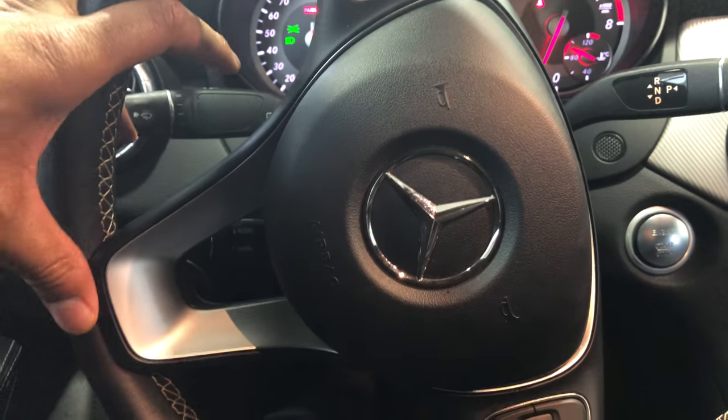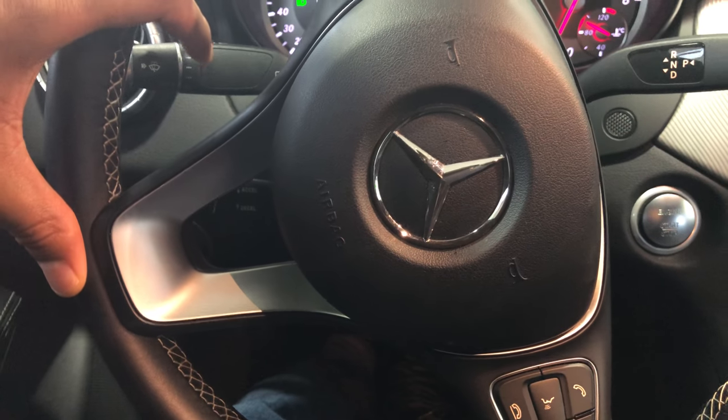This is the Mercedes-Benz CLA. I'm gonna show you all the hidden compartments in this vehicle.